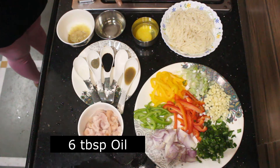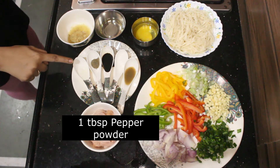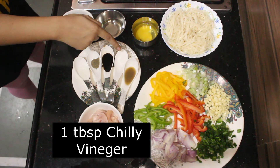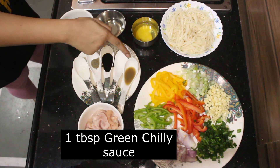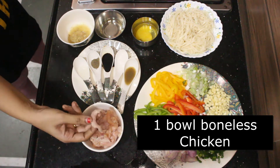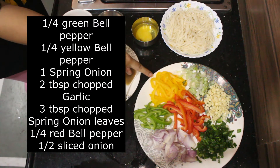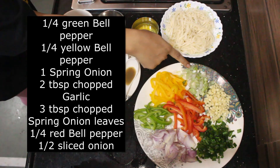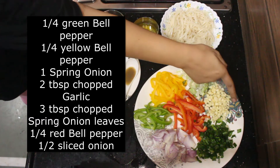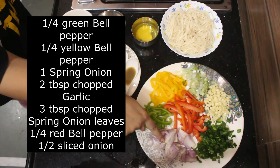1 egg, 6 tbsp oil, 2 tbsp ginger garlic paste, salt as per taste, 1 tbsp pepper powder, 1 tbsp soya sauce, 1 tbsp chilli vinegar, 1 tbsp green chilli sauce, 1 bowl of boneless chicken cut into long strips, 1 fourth green pepper, 1 fourth yellow bell pepper, 1 spring onion, 2 tbsp chopped garlic, 3 tbsp chopped spring onion leaves, 1 fourth red bell pepper, and half sliced onions.